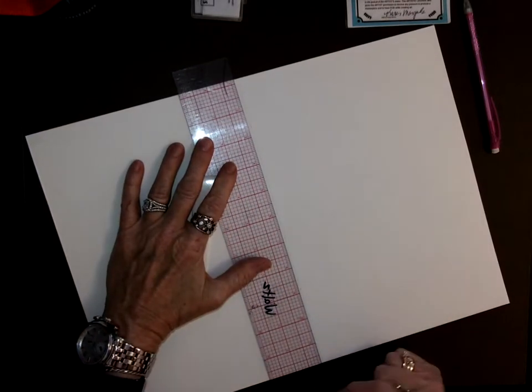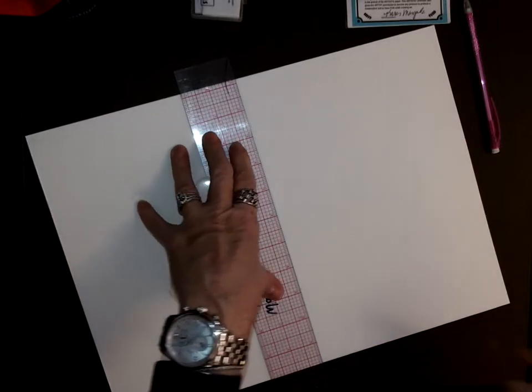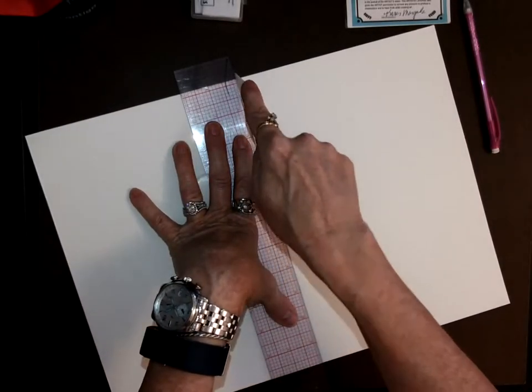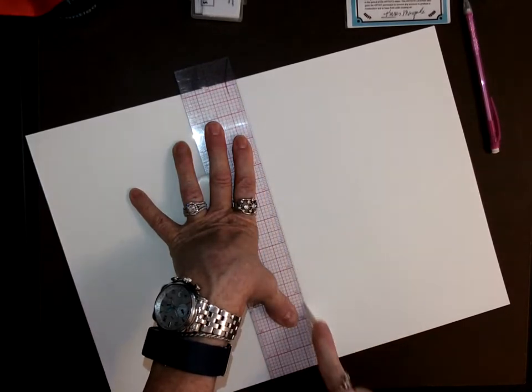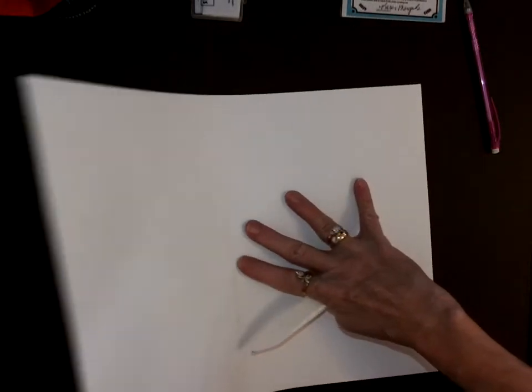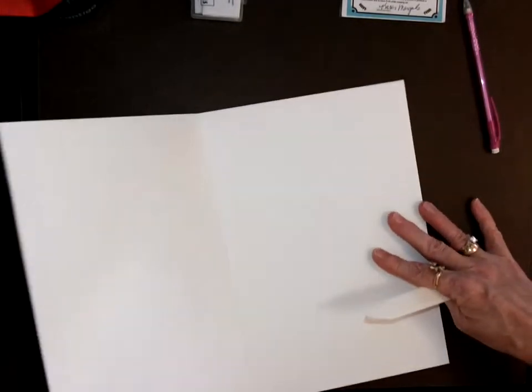Once you mark that center line — because that's the first one you want to fold — you're going to hold your ruler firm and press down along that line when you score it with your tool. See how lovely that bends? It bends right on that scored line. If I don't score it first, it kind of crinkles and wrinkles.